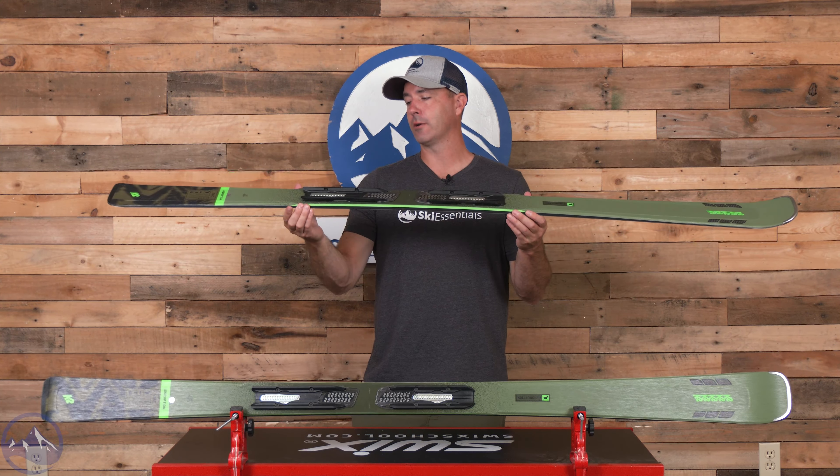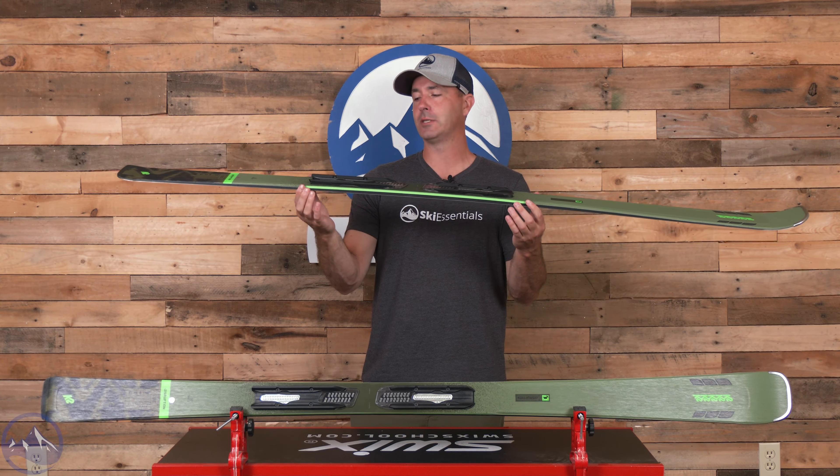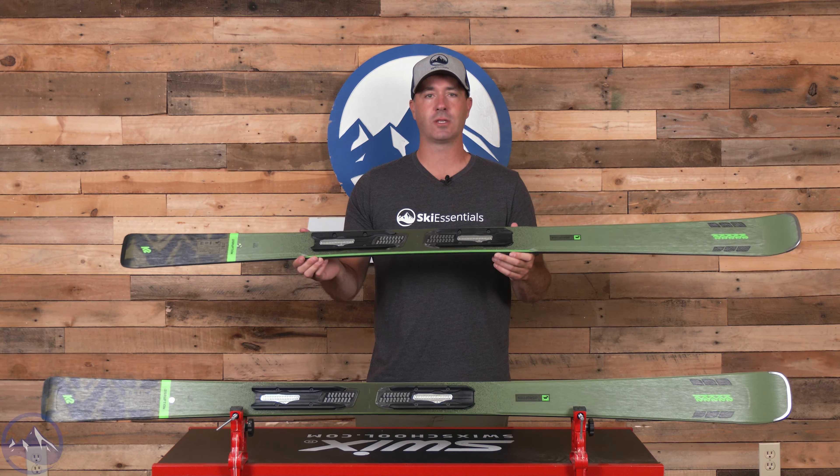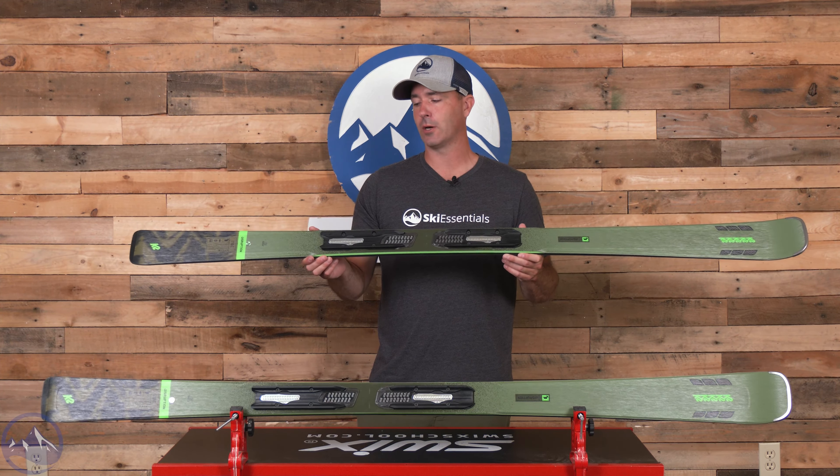Then we get a boosted sidewall underfoot — a thicker sidewall material in the underfoot zone under the system binding plate. You do get the binding with this ski, and that gives it more torsional stiffness and more edge grip in the underfoot zone.